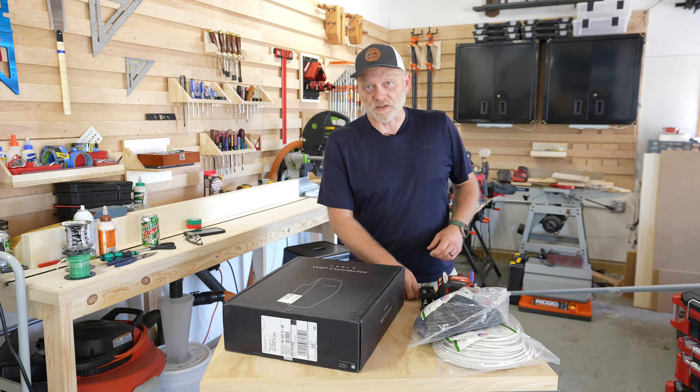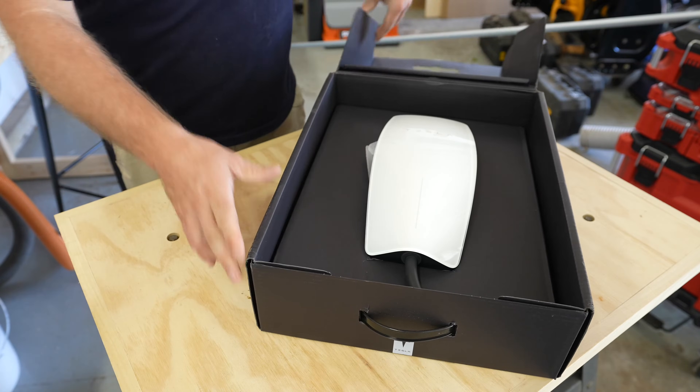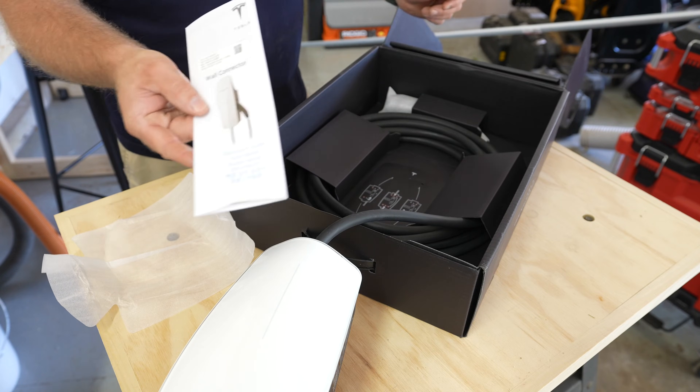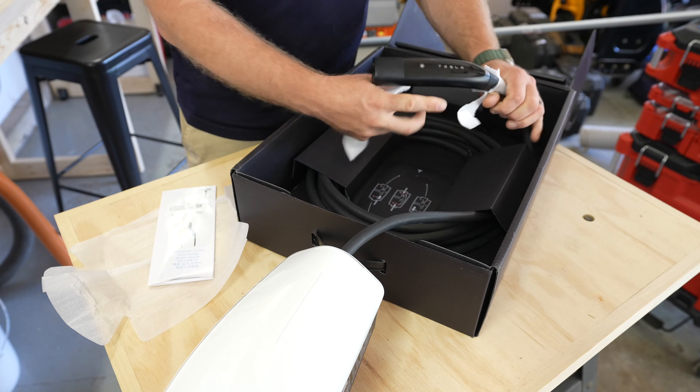So in the box we've got the Tesla wall connector, some quick instruction sheets, and a quick instruction guide. Then we've got the cable attached to it with the Tesla plug already installed.